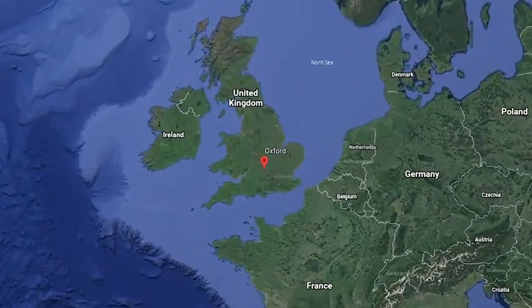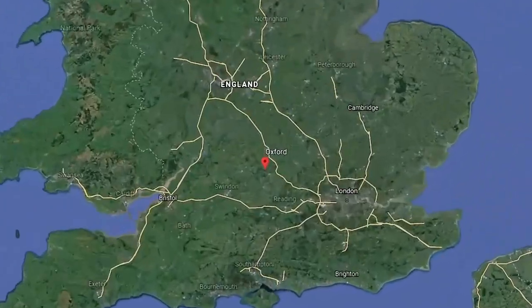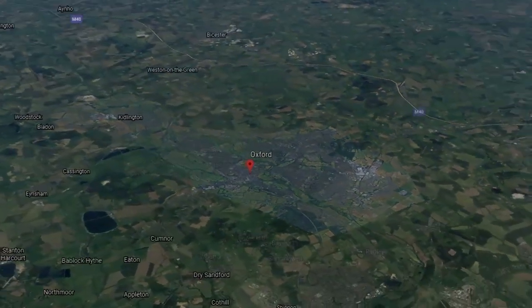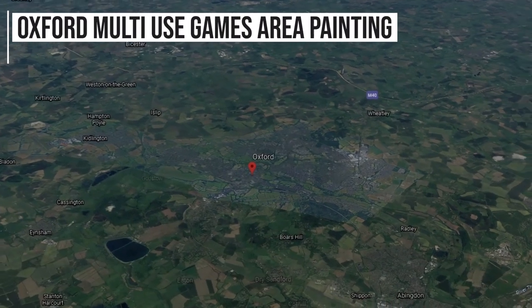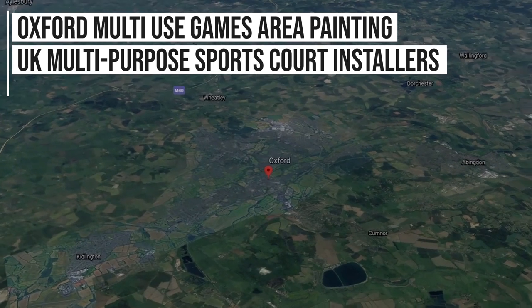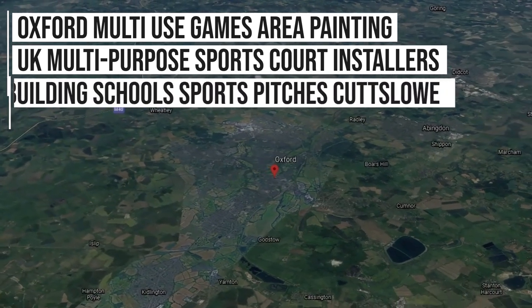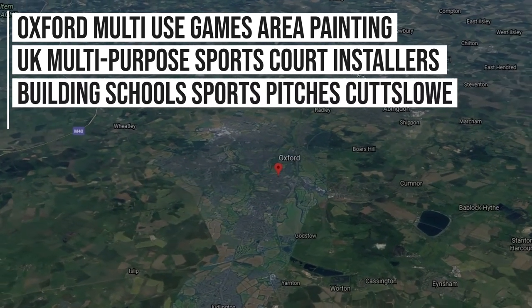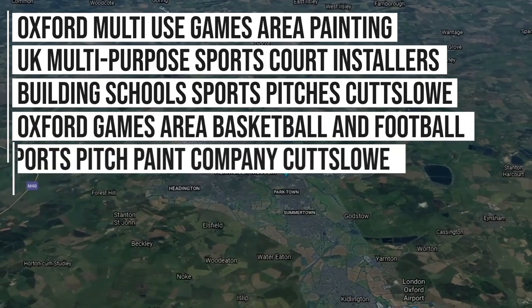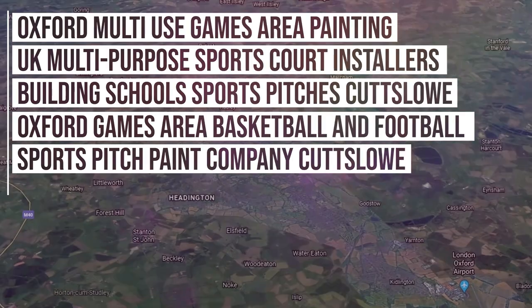Whilst we're a nationwide company here at Soft Surfaces, we've carried out a lot of work in the Oxford area. As a result of this, we actually rank in Google for keywords like: Oxford Multi-Use Games Area Painting, UK Multi-Purpose Sports Court Installers, Building School Sports Pitches Cutslow, Oxford Games Area for Basketball and Football, Sports Pitch Paint Company Cutslow, and even more than that.